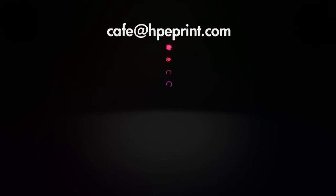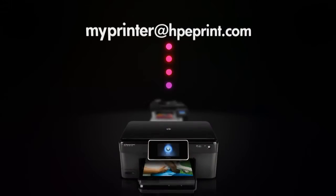How does HP ePrint work? These printers come with their own email address that you send your prints to. You can print to your HP ePrint, or his, or his, or hers, or theirs — and they can print to yours.